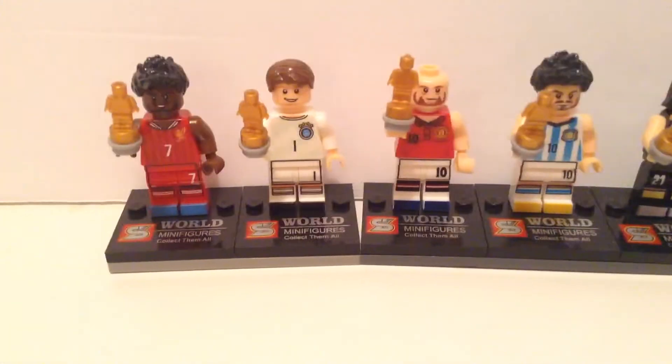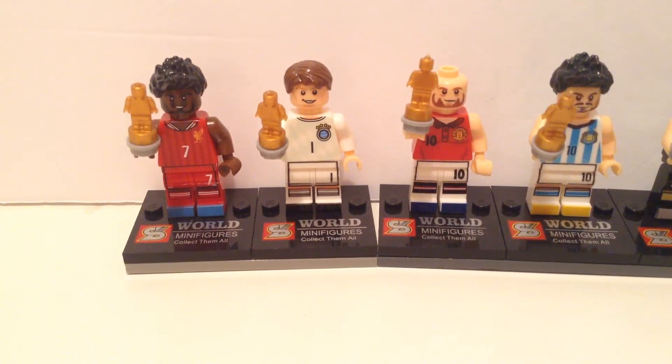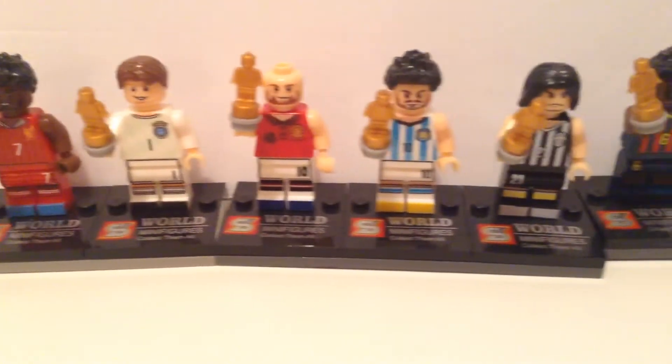Especially with minifigures now. This is not new — it's just the way that they're selling them that is very new and very hard to notice.